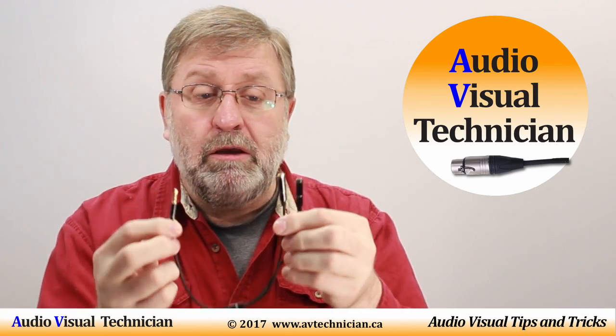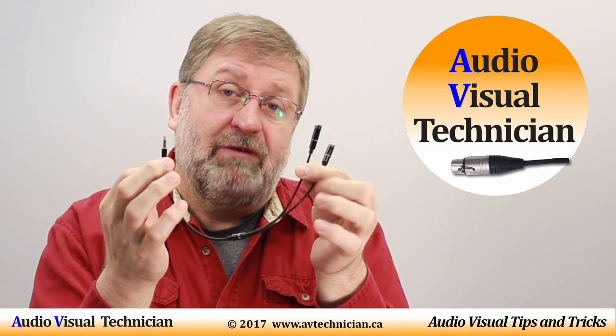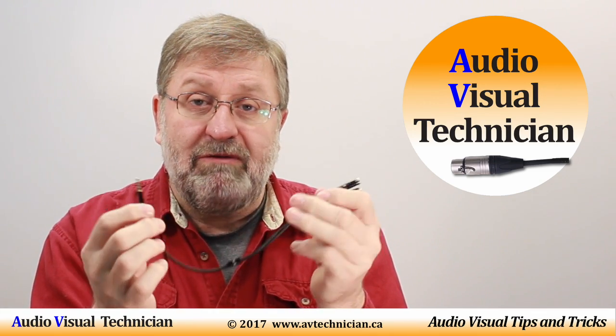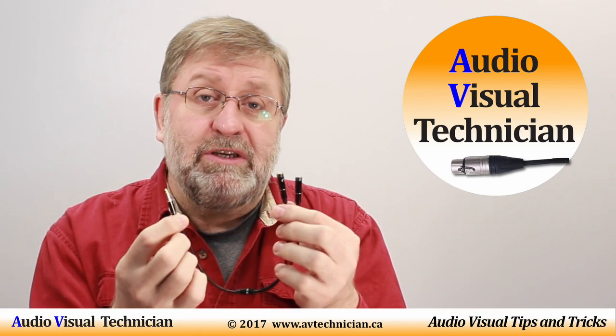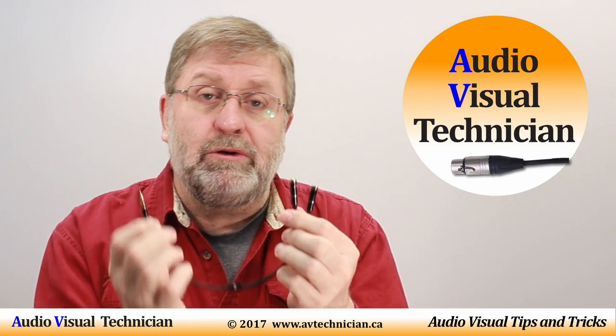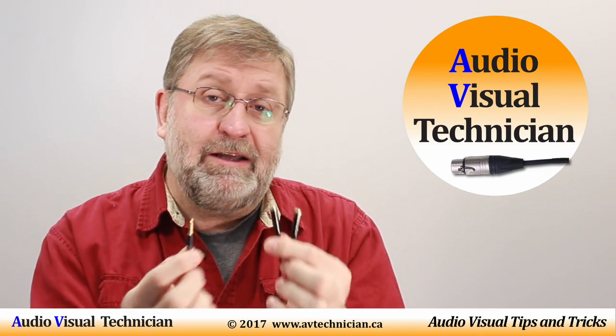It took a month to get here from China, but it's a very practical, nice-looking, simple device. This little device is a lifesaver in the world of AV. You can even use this device in your smartphone if you want to put sound into your smartphone to use as a recording device. It works exactly the same.